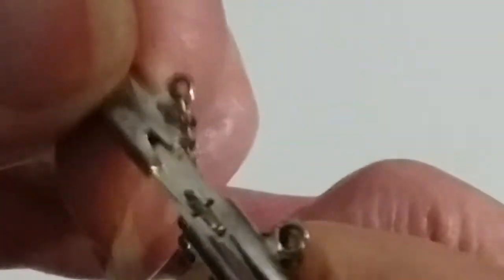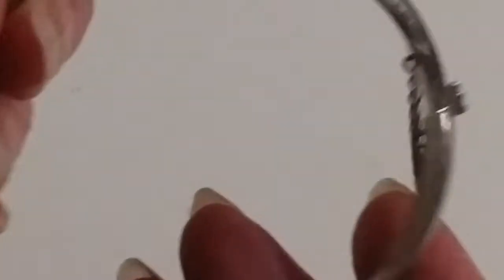It looks like — SU925. So yes, this is silver. It's a little box clasp — see how pretty that silver is. Just fits right in here with flat clips. This is medium size. We're going to do this one for twenty dollars.